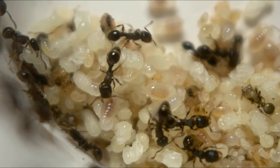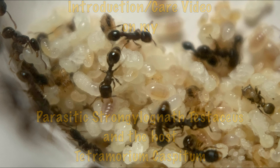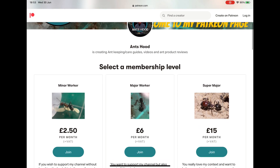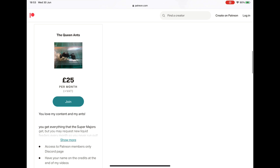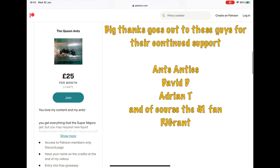Hello ladies and gents, this is another video from Antsworld. Today I'll be doing an introduction and care video for my parasitic Strongylognathus testaceus and the host, Tetramorium caespitum. First, I want to mention my Patreon page — check it out, you get loads of benefits and free stuff. All the money I make goes back into my channel, so please do support if you can.